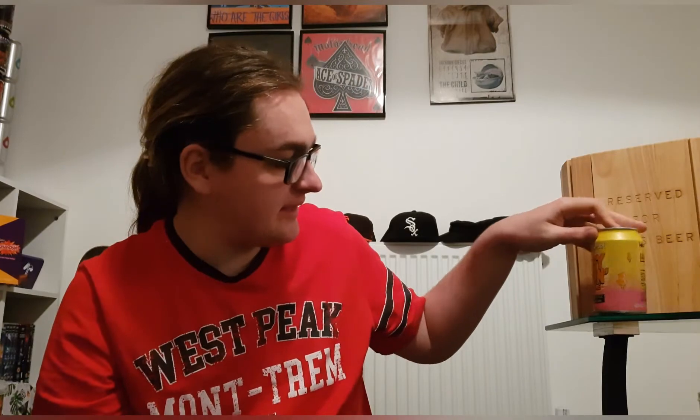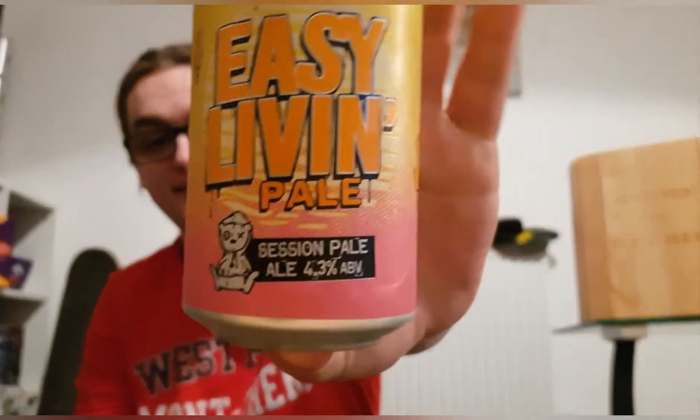Good evening and welcome back to another beer review. I'm Ben, the Beer Lad, and today I'm going to be doing a Tiny Rebel beer. This is Easy Living Pale, a session pale at 4.3 percent.